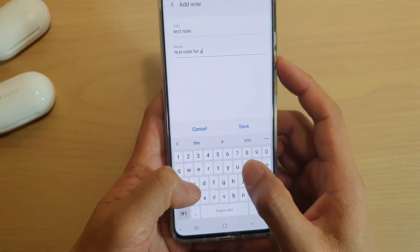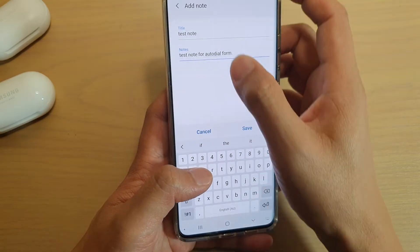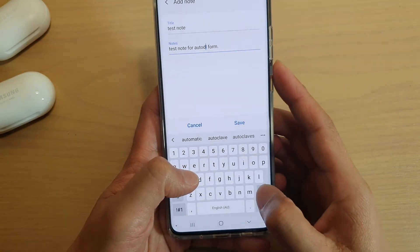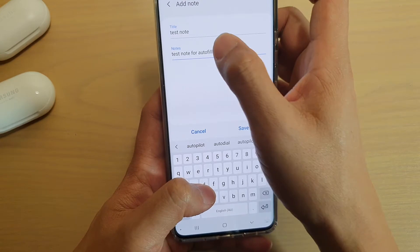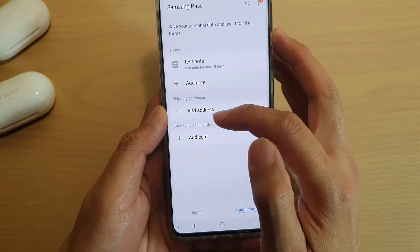Write down your note, correct it if needed, and then tap on Save. Now we have added a note.